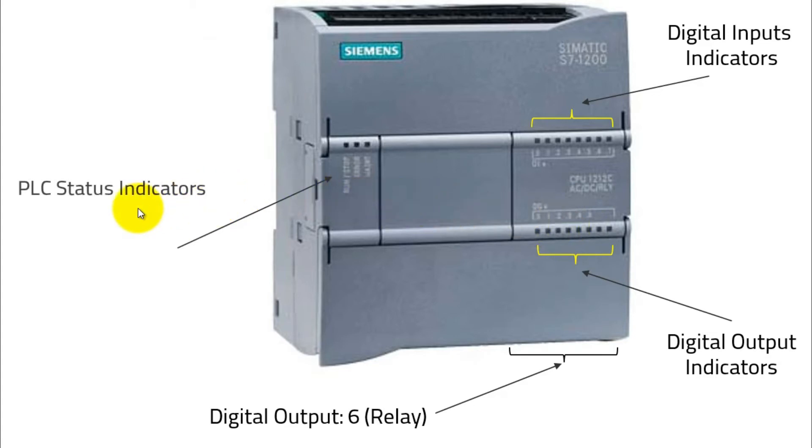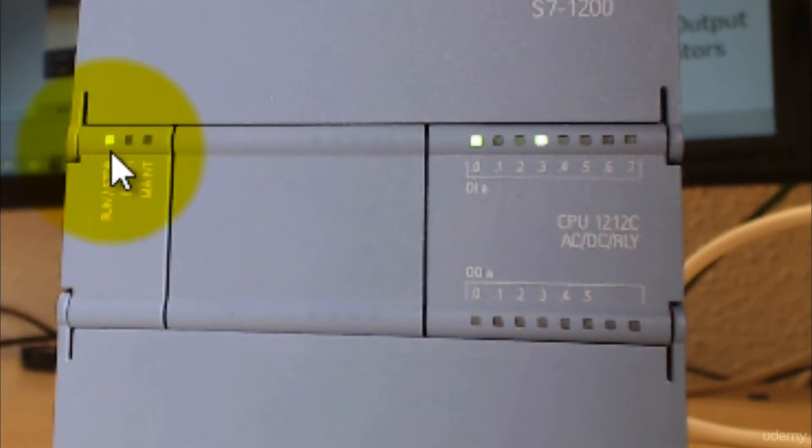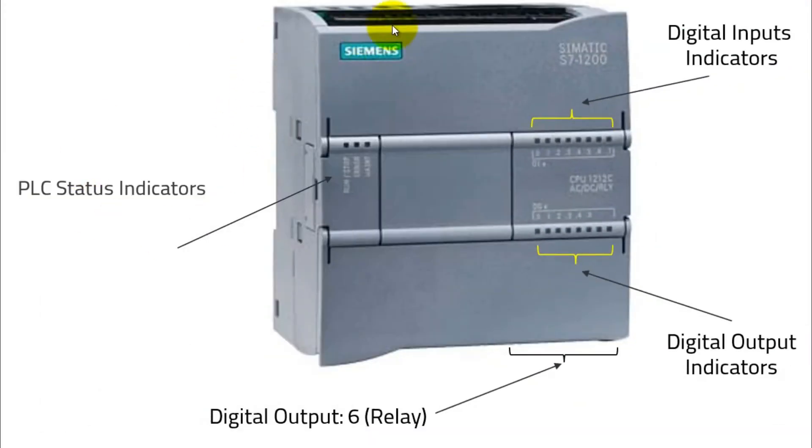Then we have PLC status indicators, which show whether the PLC is running, stopped, in an error state, or in maintenance mode. Currently, on this PLC, the first LED is on — which is the run LED — meaning the PLC is in run mode. At run mode, it will start executing the logic and give you the output. So a typical PLC layout includes: power supply, inputs, input indicators, outputs, output indicators, and status indicators. The different statuses are: run, stop, error, and maintenance.